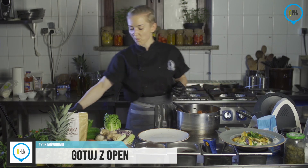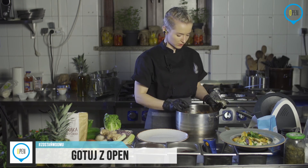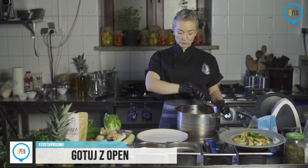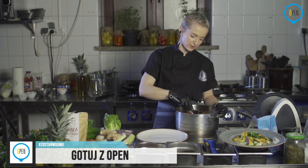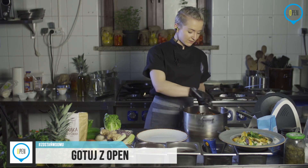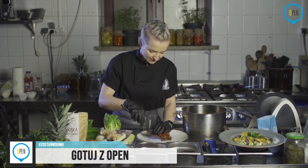Wracamy do warzyw, które już miały trochę czasu, żeby sos nam wyparował. Jeżeli dobrze pamiętam, to ich nie przyprawialiśmy, więc proponuję spróbować. Próbowanie jest najlepszą częścią gotowania. Tutaj jeszcze za bardzo nic nie dodałam — warzywa niewiele potrzebują, same się obronią. Cukinię jeżeli posolicie wcześniej, ona puści wodę, więc najlepiej przyprawiać bezpośrednio przed podaniem. Dodam właściwie tylko sól ziołową.